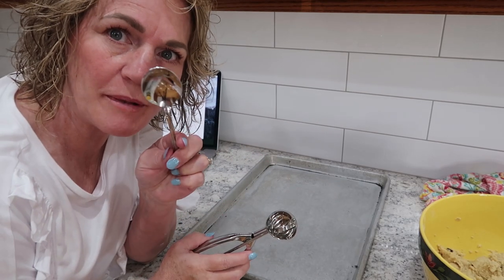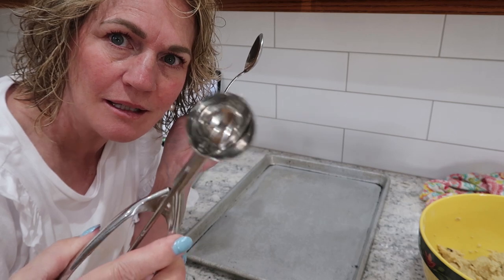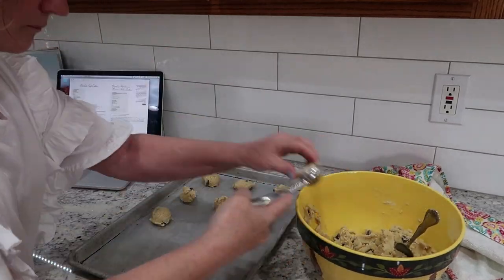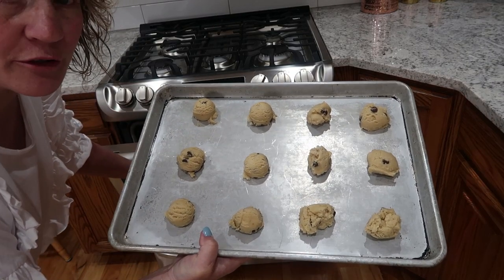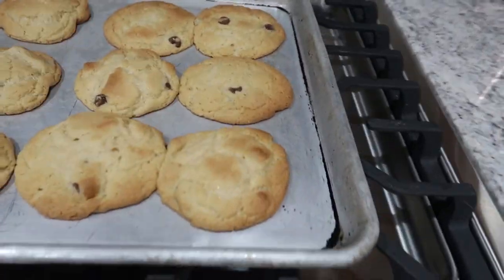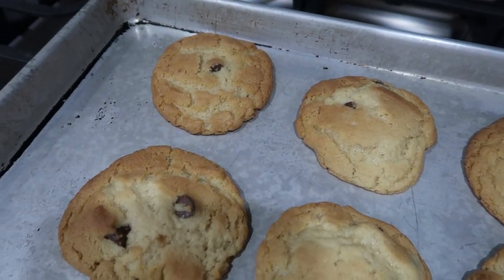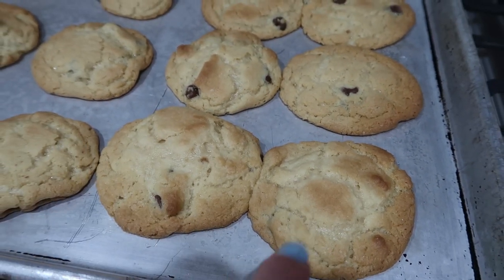When you're making chocolate chip cookies, do you drop them by the spoonful like this, or do you use a cookie scoop like that? Generally I just use this. I'm going to cook these in the oven at 375 degrees for 10 minutes. These are the ones I used the cookie scoop with, and these are the ones I just put down with a spoon. I don't think it makes one bit of difference - in fact I think I like these just as well as those.